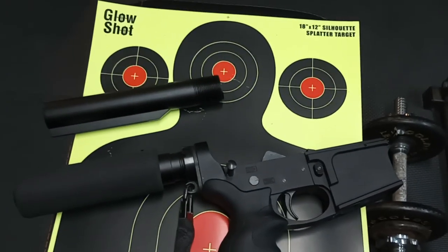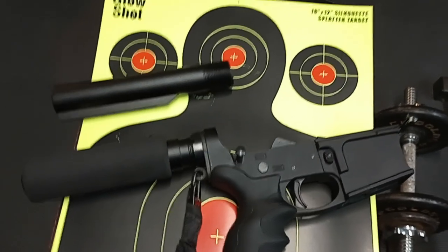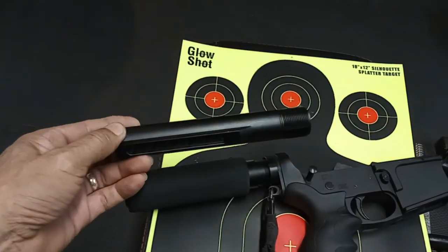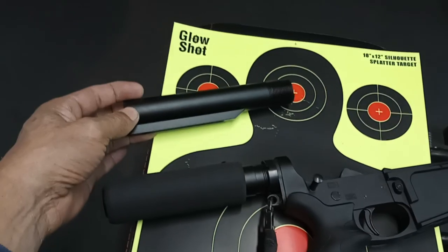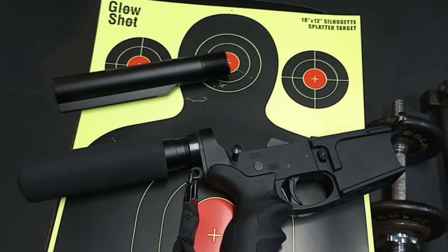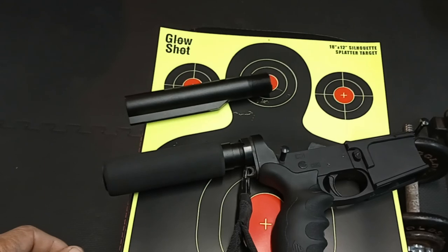I'm sure many of you trust the ATF and believe they're going to enforce their final rule exactly as written and never change it. They won't tell you later that this carbine buffer tube makes your AR pistol a rifle because it accommodates a device that allows you to fire from the shoulder. I'm sure they would never do that — they'll just stick to the rule they came up with originally and everything will be fine.